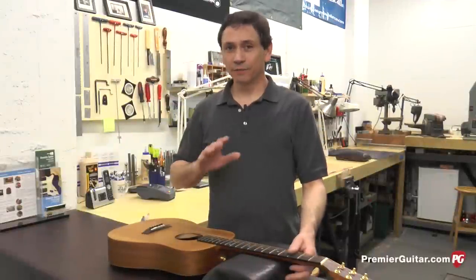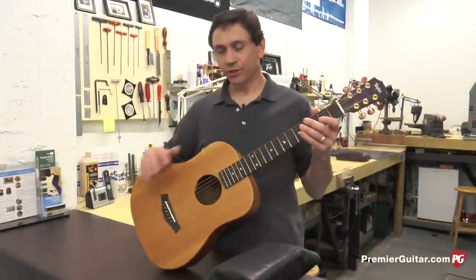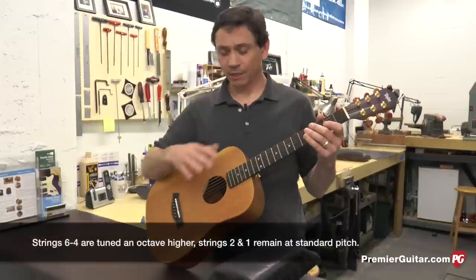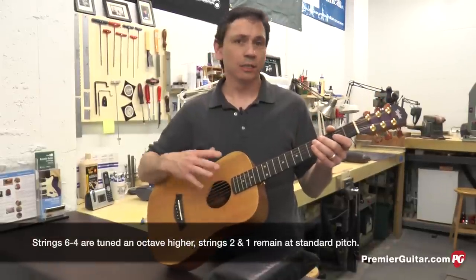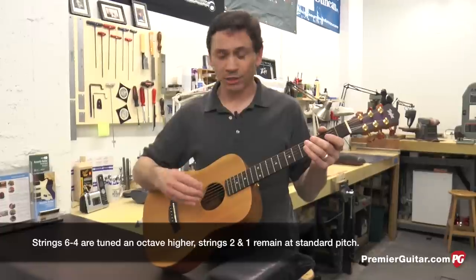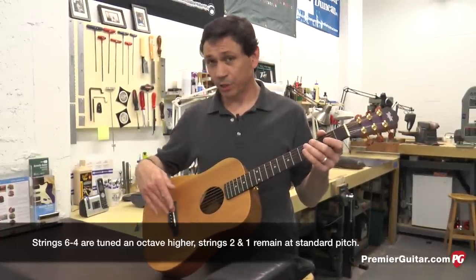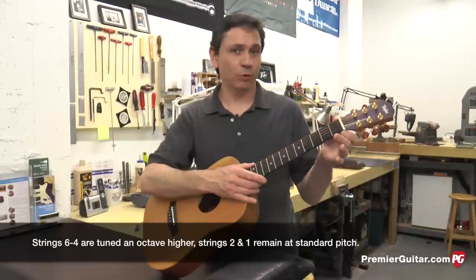Hi, I'm John Levan. For today's project, we're going to turn this acoustic guitar into a high-strung guitar. Essentially, we're going to take the octave strings from a 12-string guitar, put them on this guitar, we'll adjust the neck, we'll carve the bridge saddle, and carve a new nut for it.